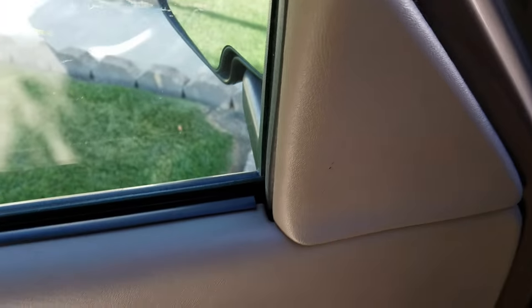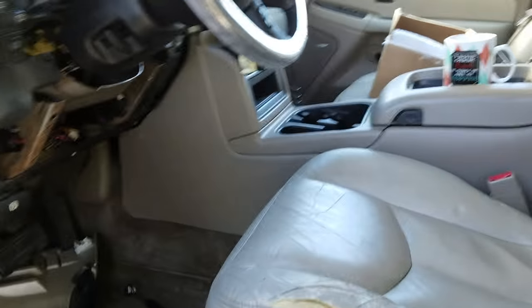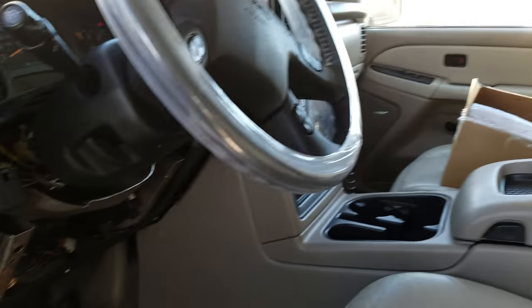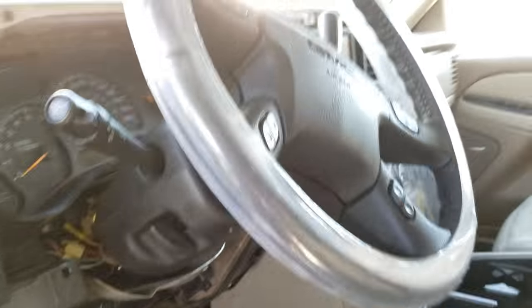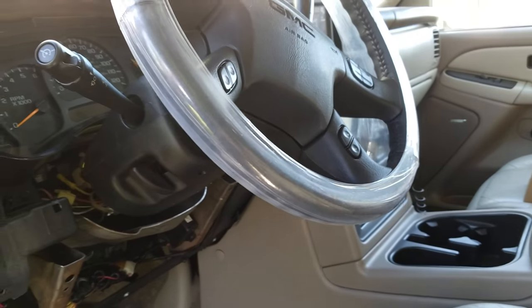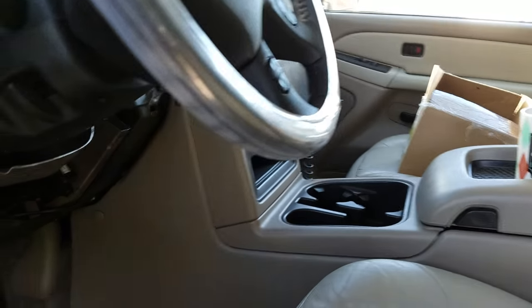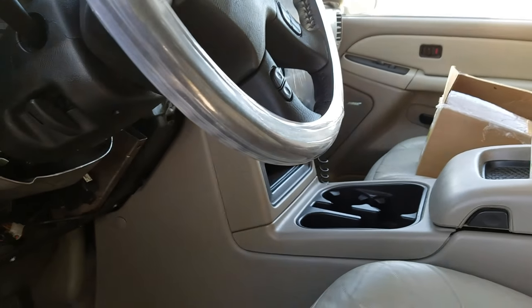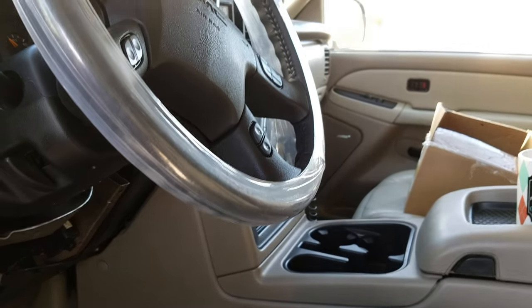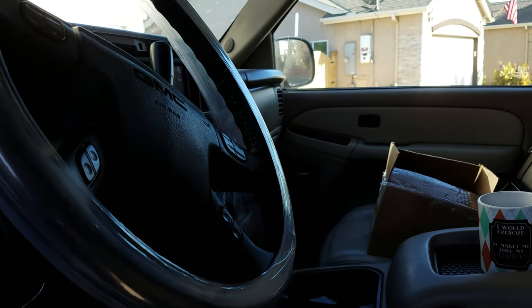I just wanted to make a quick video about the process. I bought this 2003 GMC Yukon and it did not have any steering wheel controls. Every other Chevy or GMC I've ever had in these years always had them and it really bugged me. Looking through YouTube and through the internet, I got a lot of discrepancies about whether it could be done or not and how much it costs.